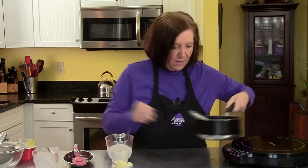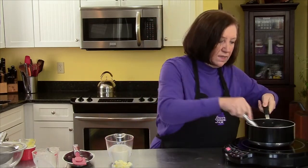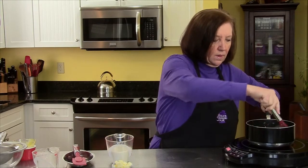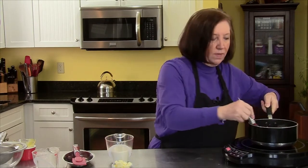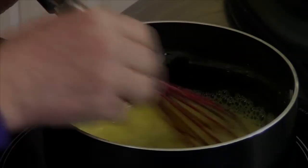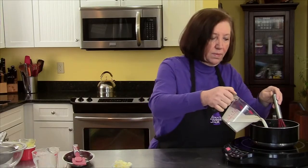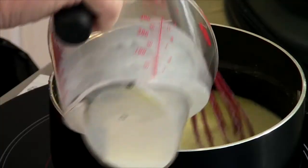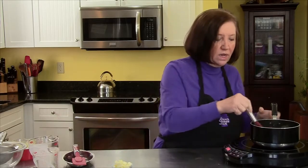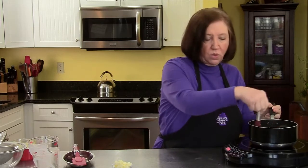I'm going to put my burner on here, and we're going to mix this up to blend. Once this starts getting warm, I will add the warm milk. That's nice and smooth. So I'm going to add the 1 cup of room temperature milk with the vanilla. Now we want to keep whisking over a medium-high heat and bring this to a boil.